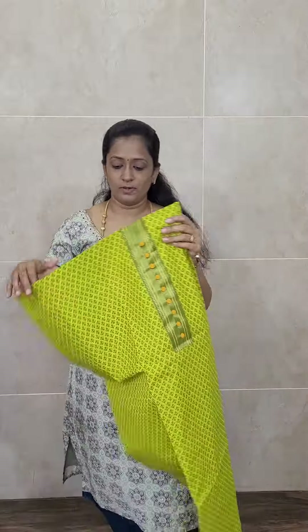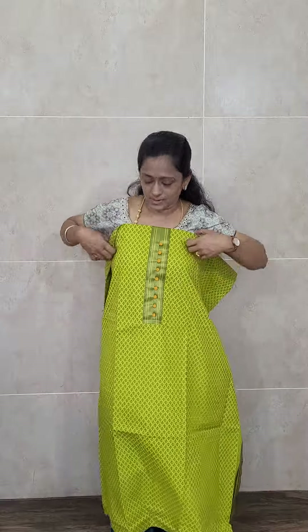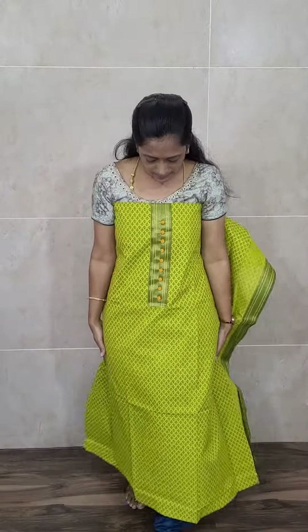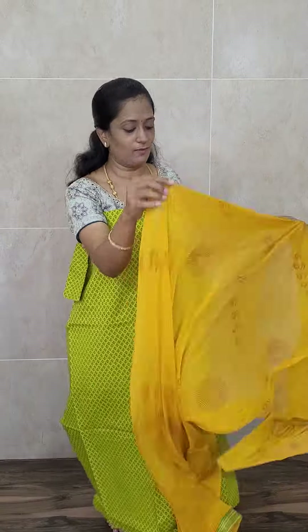This is another top — a very beautiful green, lengthy top. You can also have it stitched up to 5XL size. This is how the top will be — nice green color, completely printed Mangalgiri cotton top. With this you will be getting a nice mustard yellow color, completely printed chiffon dupatta.